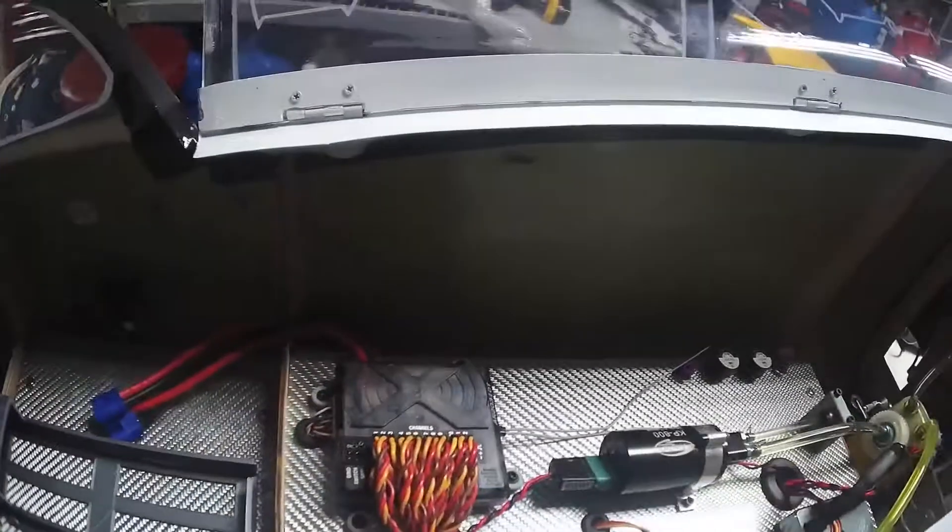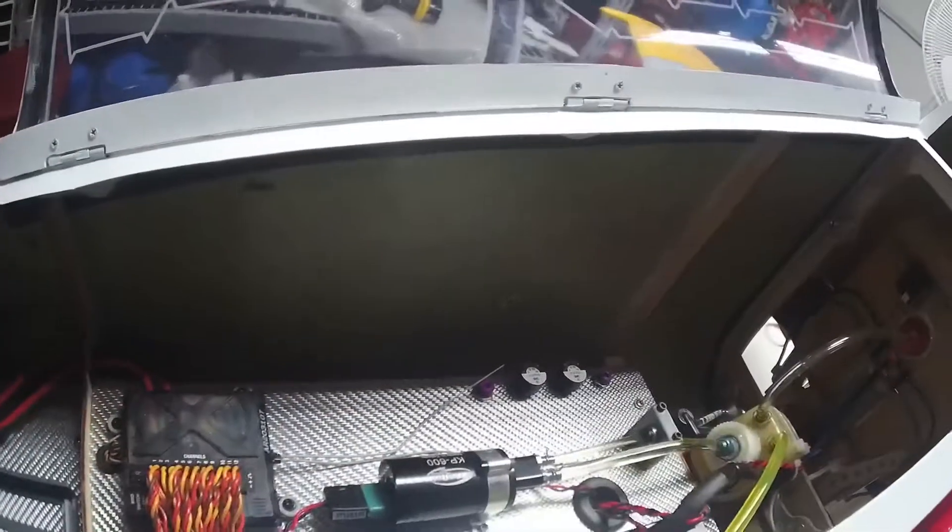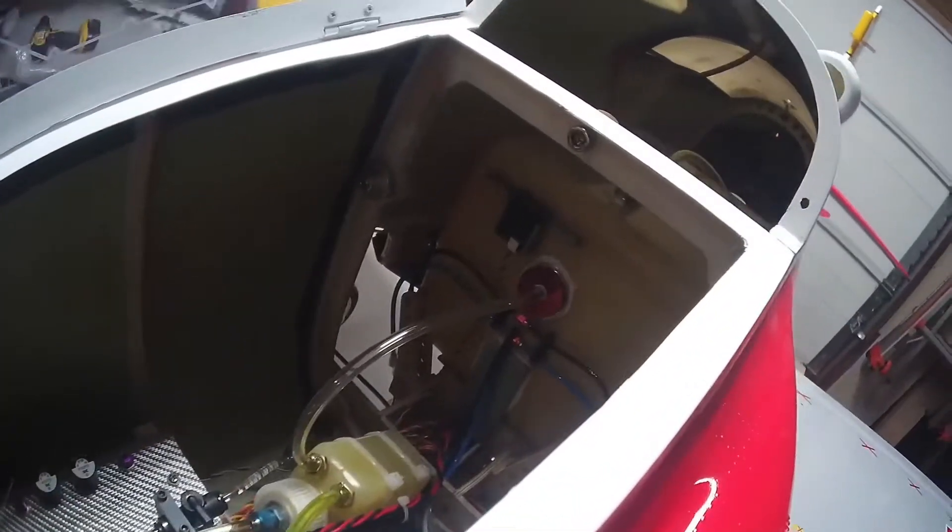Should be pretty good. Running Spectrum stuff, Sevox servos — recommended servos. King Tech 140, and she's basically ready to go.